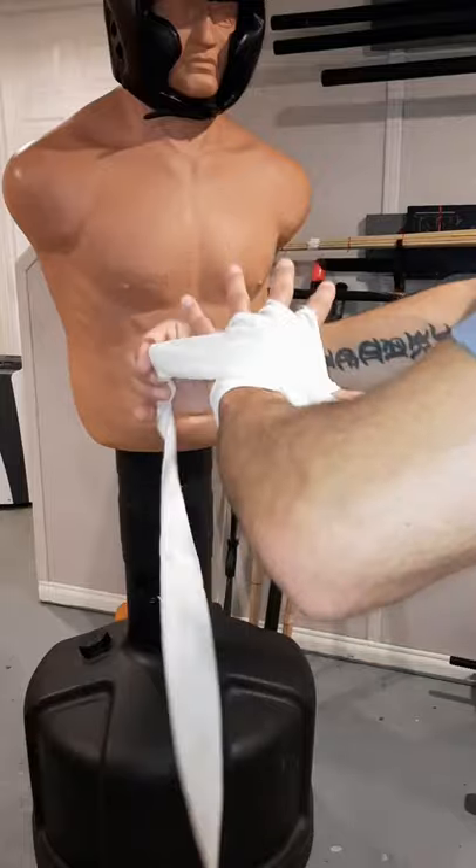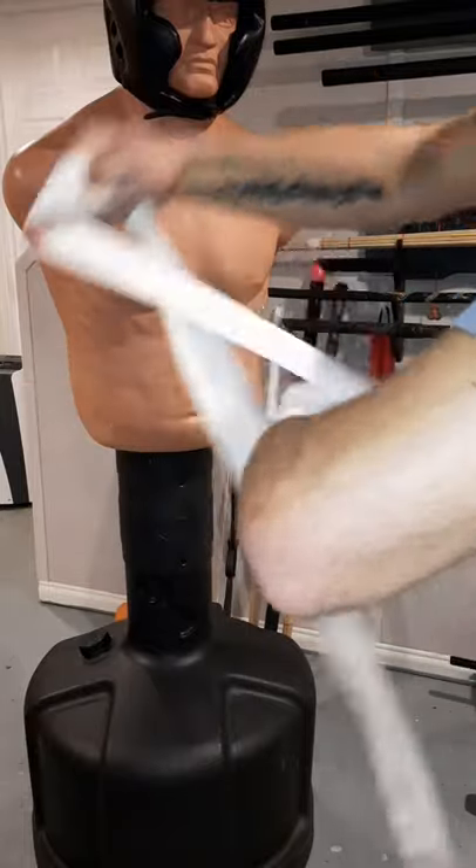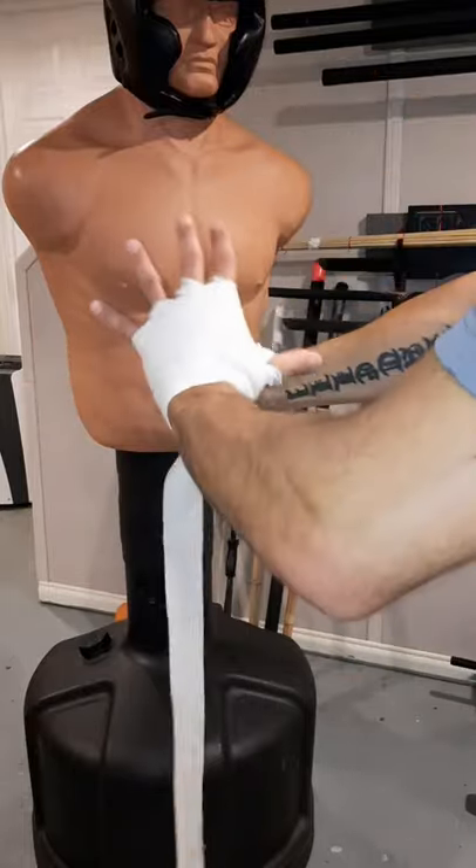Come straight back down around the thumb. Now we're going to go to the top of the hand — come around and get a good cover on those knuckles you just protected.